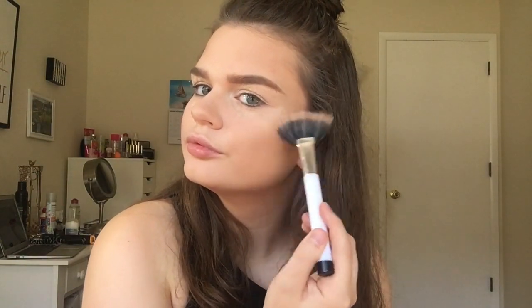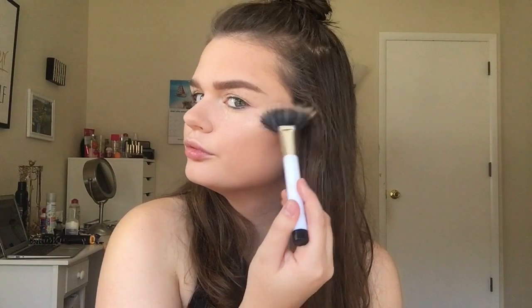Next for my highlight, I'm taking the Anastasia Glow Kit — this is the one in the shade Gleam. I'm taking the bottom two shades, blending them together, and applying that to my cheekbones — basically all the high points of my face: my nose, above my brow, and my Cupid's bow.